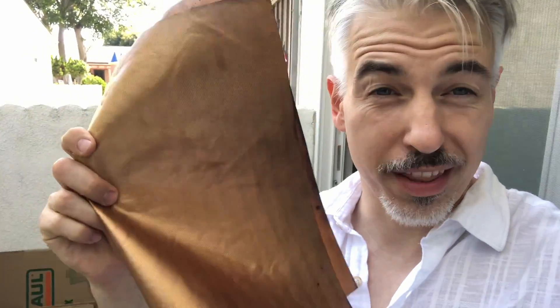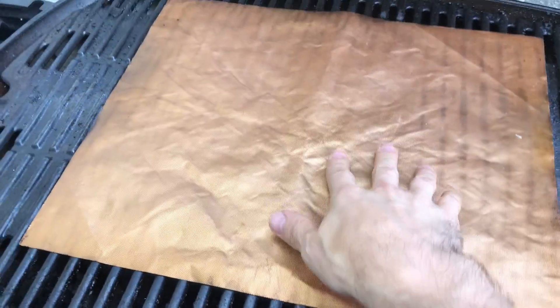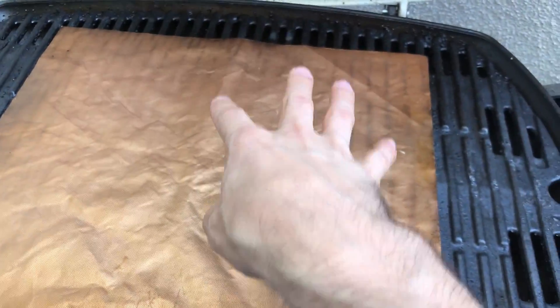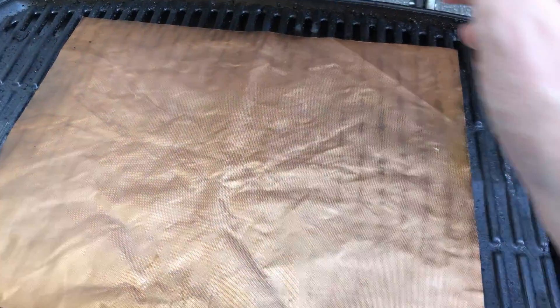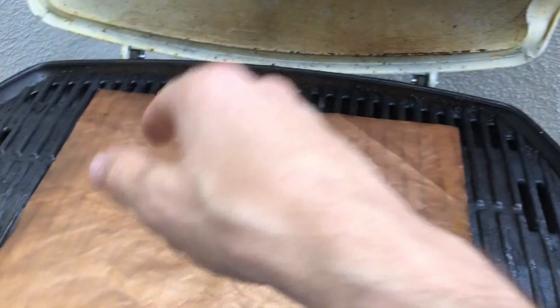Hey, if you like to grill, go out and get yourself one of these. They sell these on Amazon, they're not very expensive, they come in usually a pack of three. This will save you a bunch of time cleaning up your grill. Just throw it on the grill — it's so easy, you can use it over and over again. Put it on there, let that heat up to the same temperature as the grill, so when you throw the food on there it'll start sizzling and it even leaves grill marks.